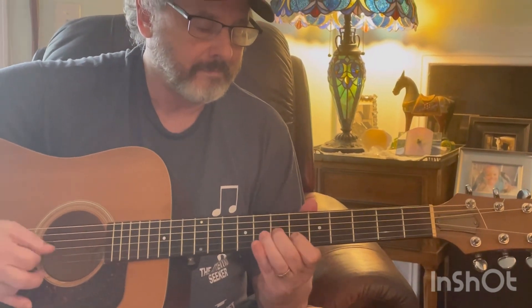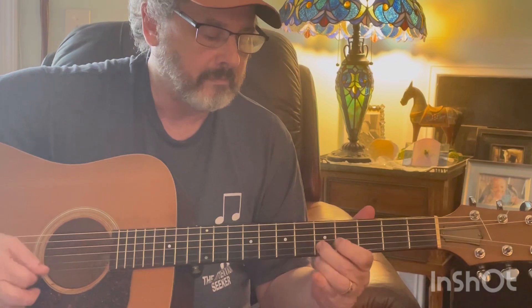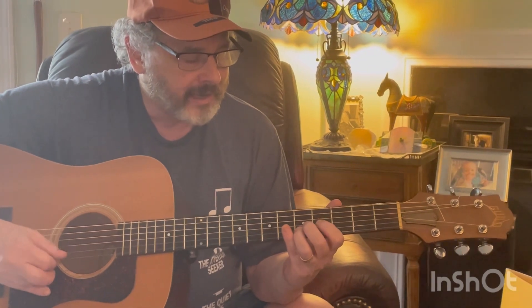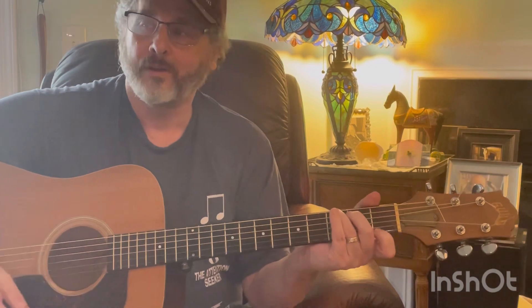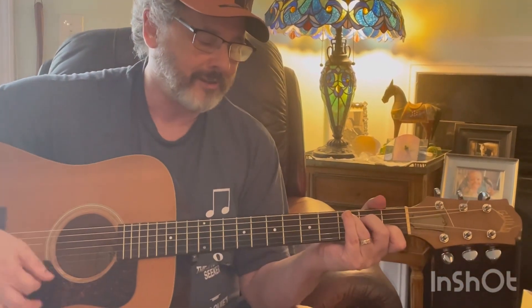Just like we did earlier with that little position, where it's 5, 4, and 5 on the 2nd, 3rd, and 4th strings. So that would be for 4 beats like: 1, 2, 3, 4 — 1, 2, 3, 4.